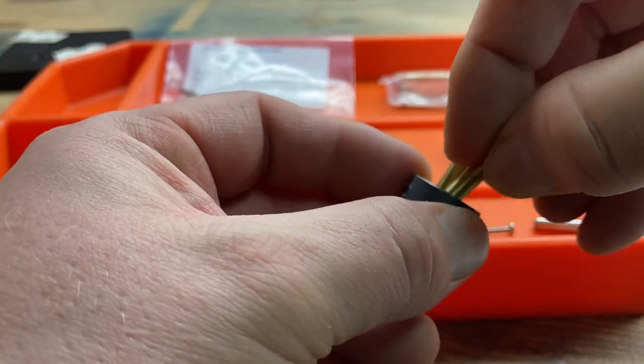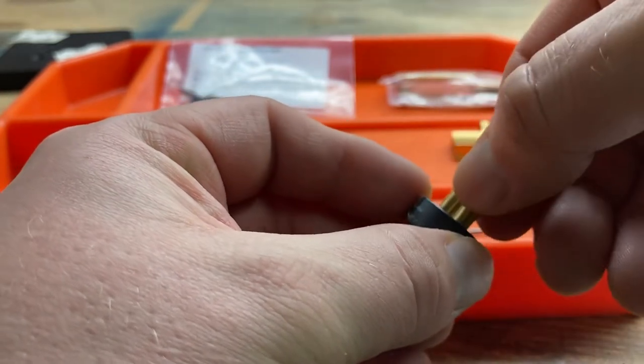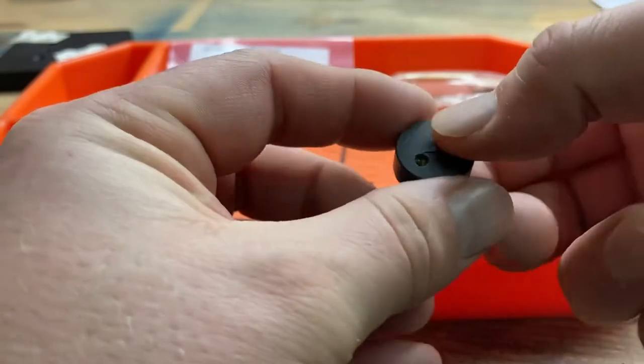Following the instructions for installation, I took the two brass contact posts and inserted them into the insulator.